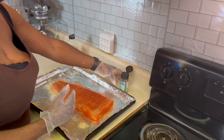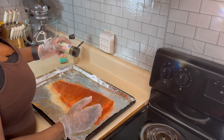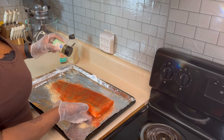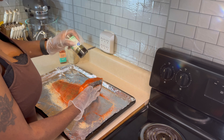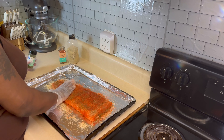Last but not least, I'm going to go in with some dill weed, on there just like that. Coat it as much as you want because it has no salt. Just go ahead and pat that on there just like that.